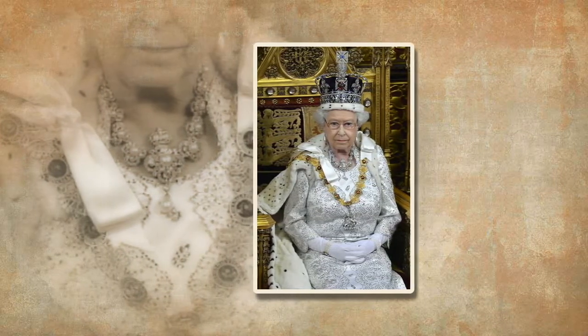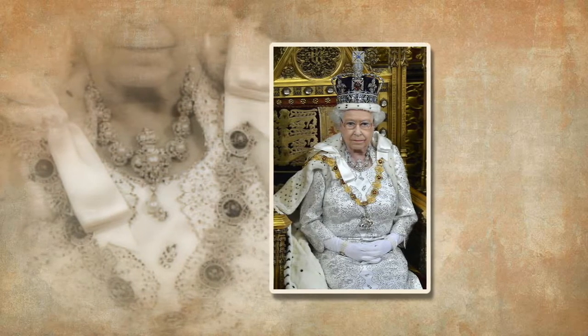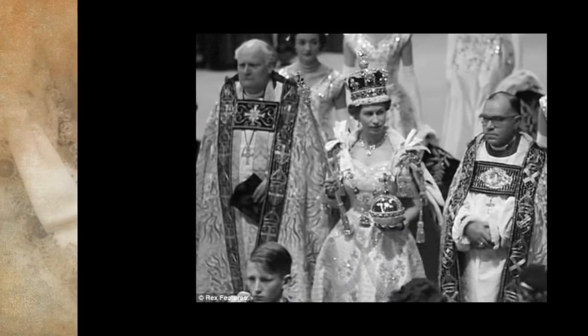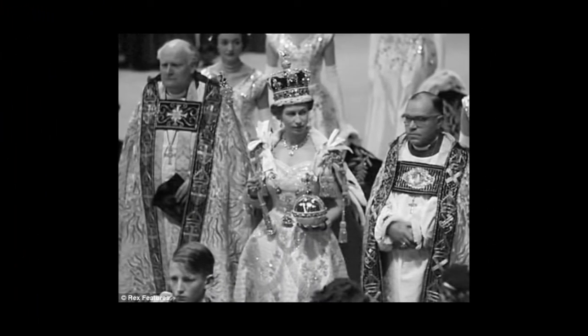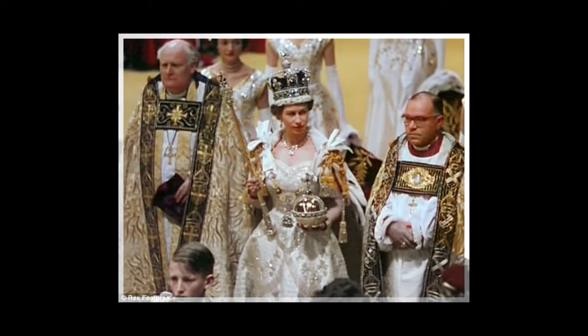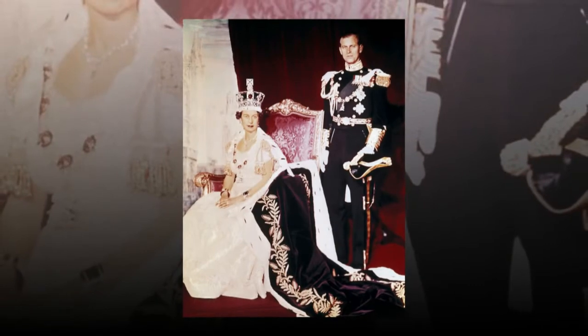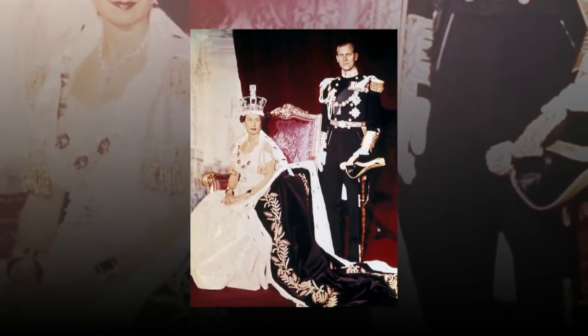For the first time, the Queen will also personally share memories of the ceremony, as well as that of her father King George VI in 1937. Viewing both private and official film footage, she recalls the day when the weight of both Saint Edward's Crown and the hopes and expectations of a country recovering from war were placed on her shoulders, saying, "I've seen one coronation, and been the recipient in the other, which is pretty remarkable."